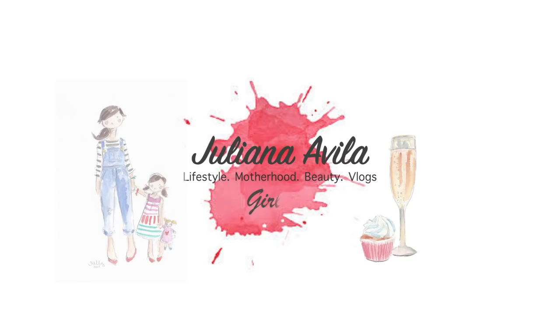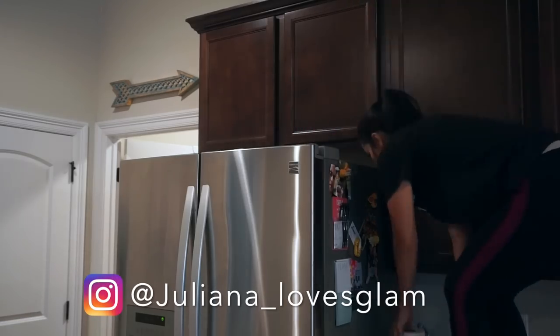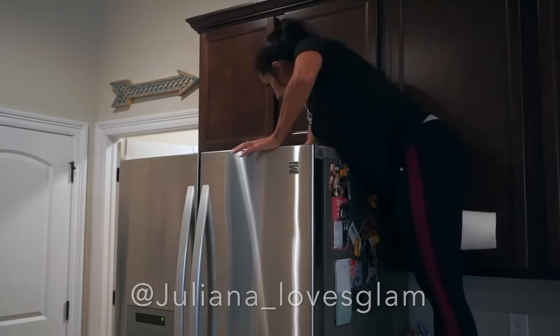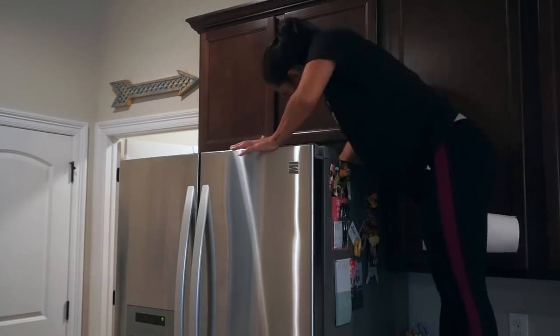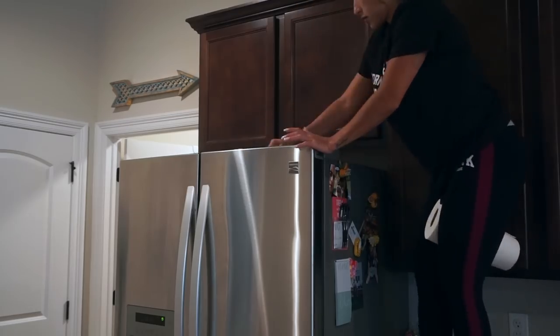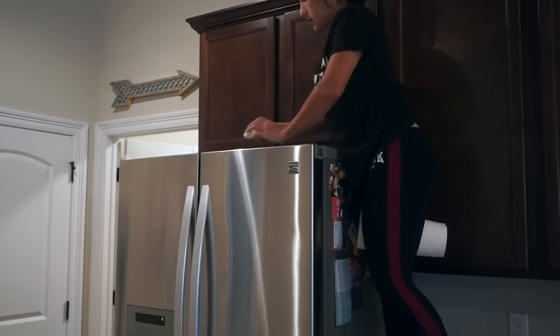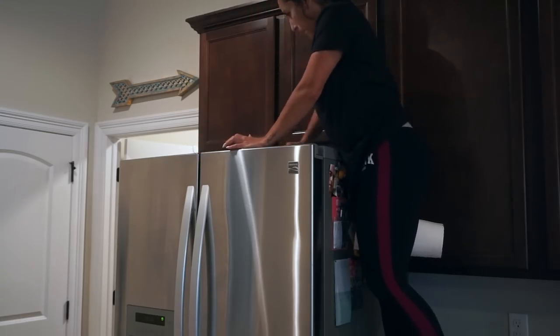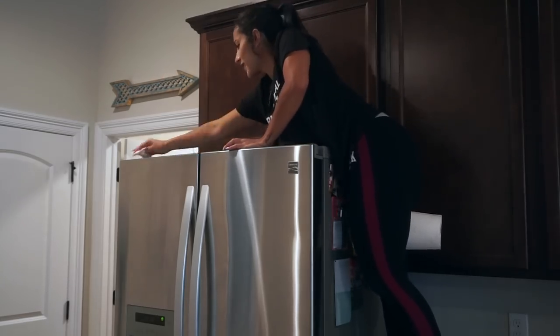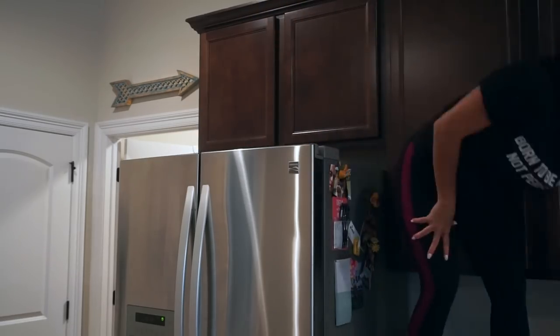Hey guys, welcome back to my channel! Today's video is all about kitchen cleaning and we are jumping right in. I'll be taking care of all those places in my kitchen that I don't clean on a daily or weekly basis, but I try to take care of them at least once a month so it doesn't get super bad — all the build-up in the kitchen cabinets and on top of the fridge.